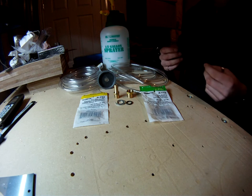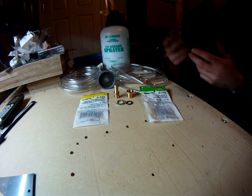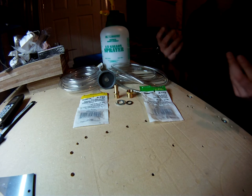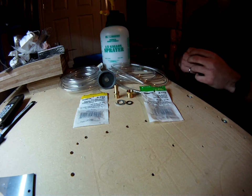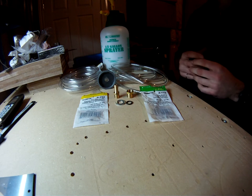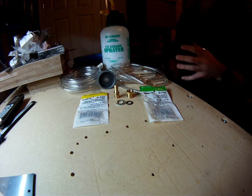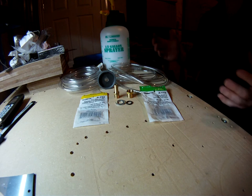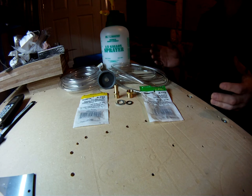You can buy pressure bleeding kits or vacuum bleeding kits online or at some auto parts stores, but they can run upwards of $100 or so. This do-it-yourself kit you can basically make for around $20 to $25 with parts you'd commonly find at a hardware store.